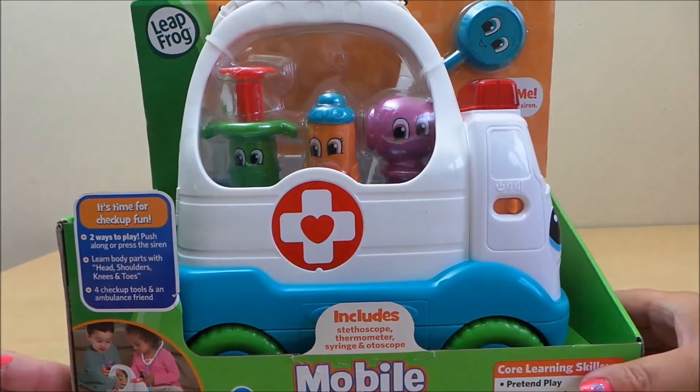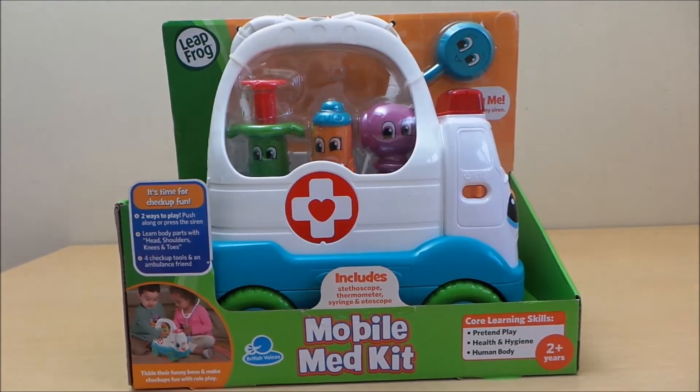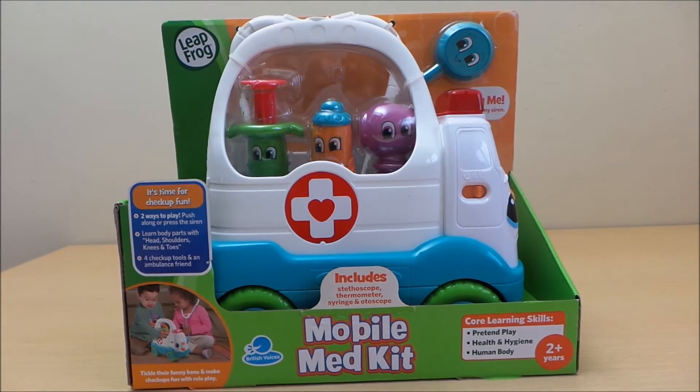It's check-up time! Head, shoulders, knees and toes, knees and toes. Eyes and ears and mouth and nose. Head, shoulders, knees and toes, knees and toes. What a check-up!